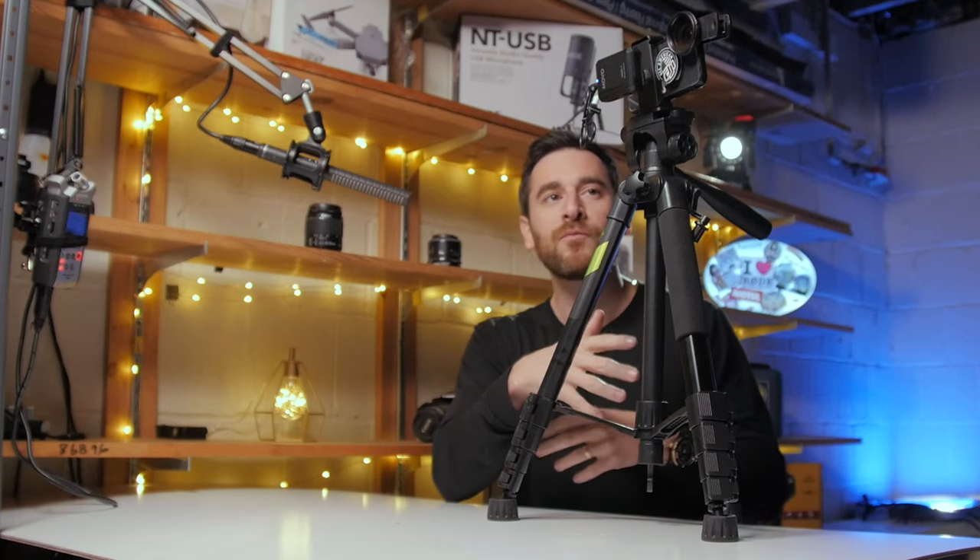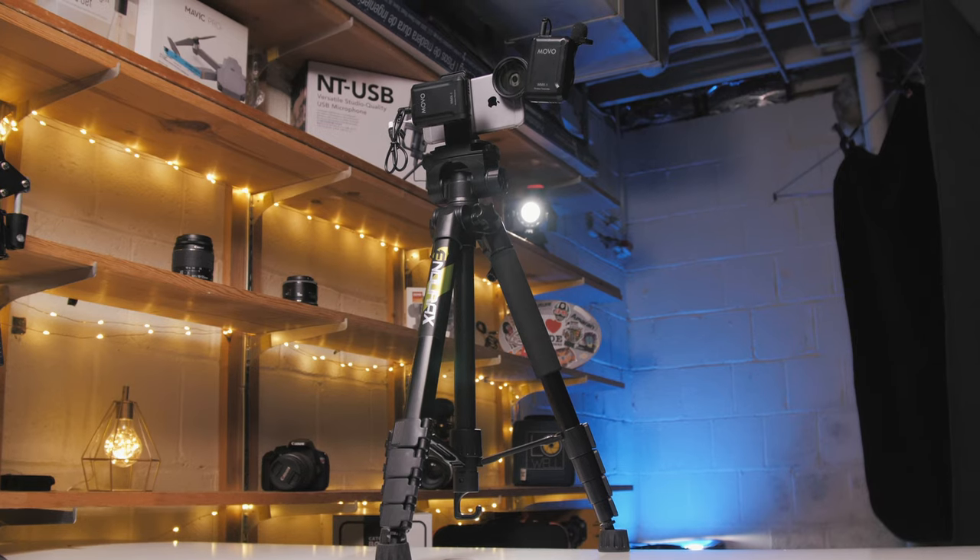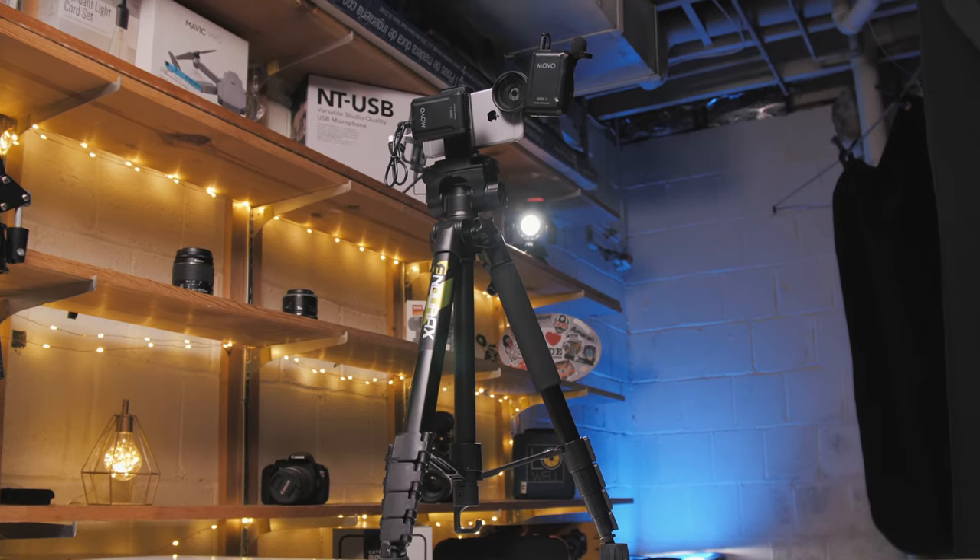So if you're like myself, you most likely own some form of smartphone. Right beside me I have an iPhone that's been rigged up for the ideal situation to create video — YouTube, Instagram videos, you name it.